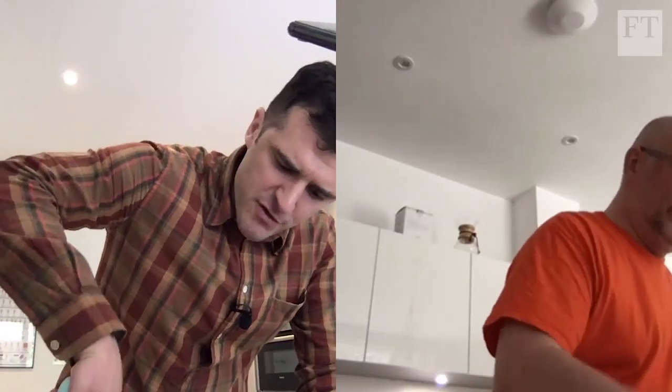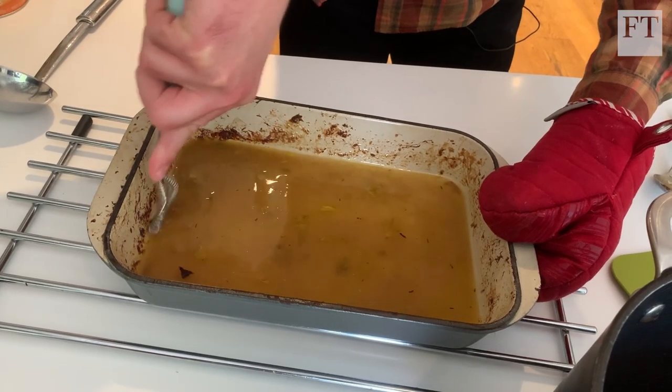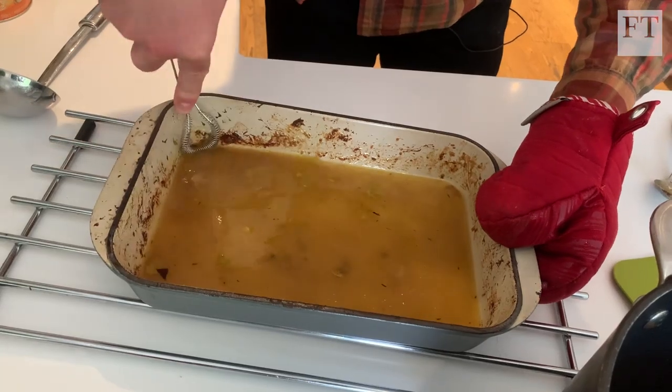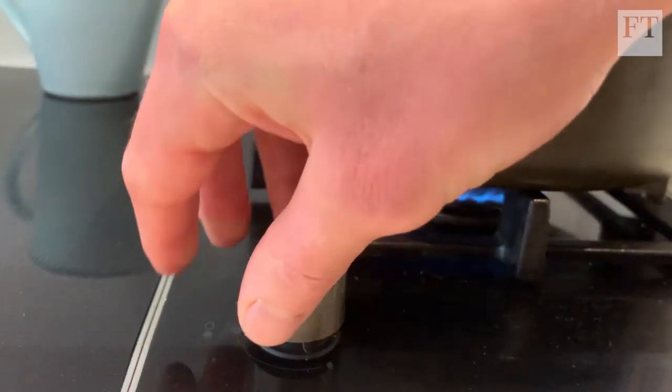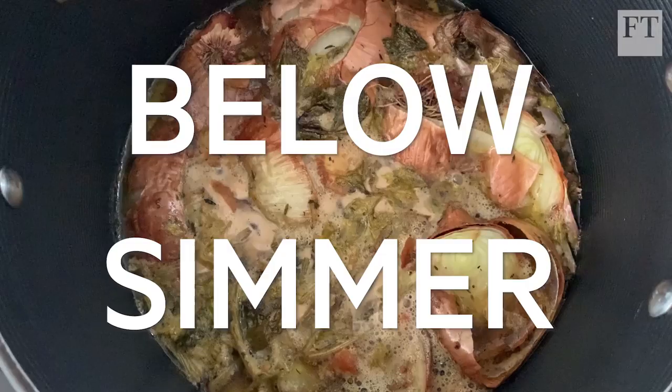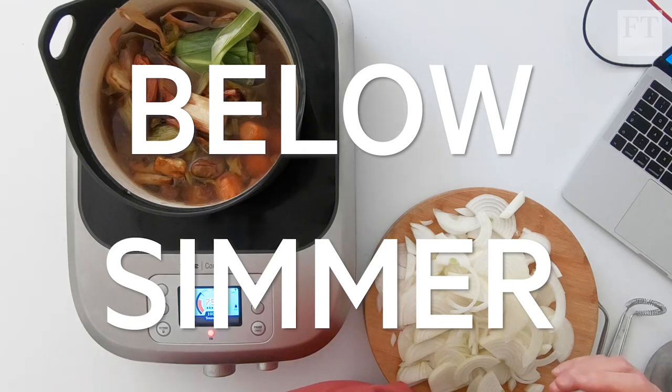Pour all of that into your stock pot. How clean should the roasting tray be looking? It's not perfectly clean — you're fired from the kitchen. Now top up the stock with cold water until the vegetables are covered. You want this to almost bubble, almost simmer but just below simmer, for probably about an hour.